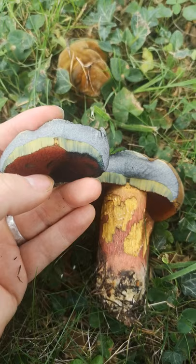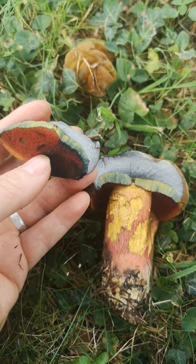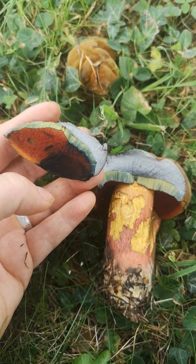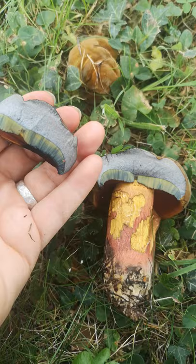Where I've touched it with my thumb it goes almost black — really dark staining on the pores. This is Neoboletus, now. Some of your books might list it as Boletus, but Neoboletus erythropus — I'm not sure whether I've pronounced that right because it's a new name I haven't said before. In some books it will still be listed as Boletus luridiformis, its old name, and it's known as the Scarlatina Bolete in English.